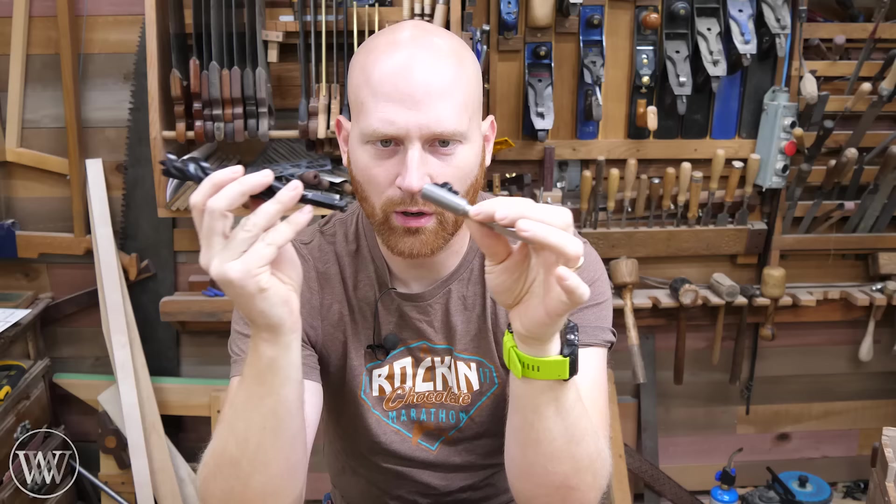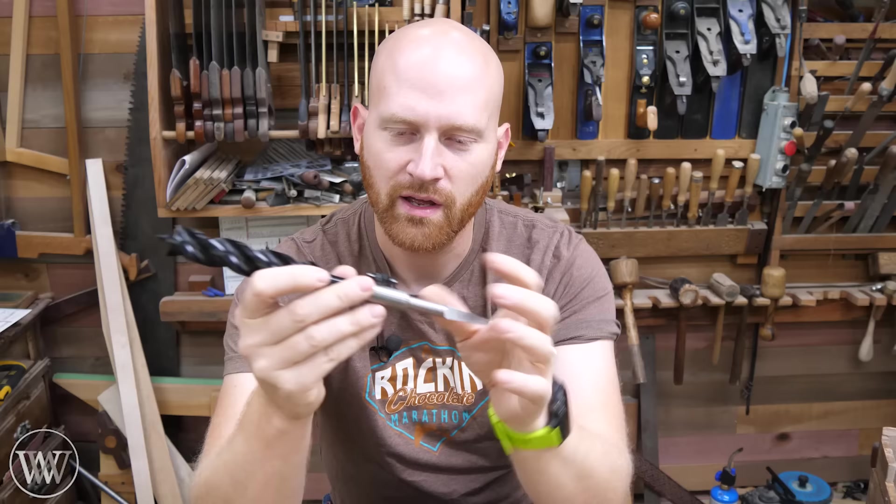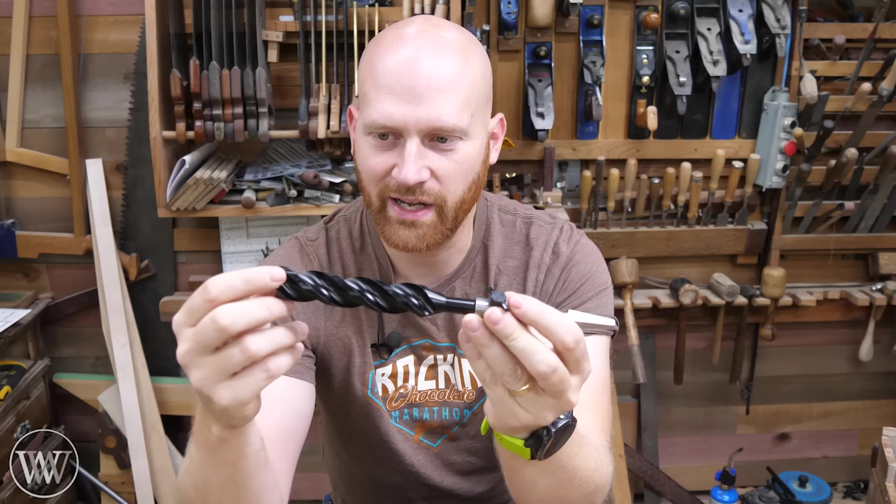Then Mike from Tay Tools called and said, "Hey, we've got this new adapter coming out that will work with the Wood Owl bits — would you like to give it a try?" It was a prototype, the beginning model. I thought I'd give it a try and maybe get a chance to test out the Wood Owl bits. With this adapter, you tighten it down and it is rock solid — a solid connection all the way across, fitting into my taper chuck, an incredibly solid connection that allows me to use modern bits.